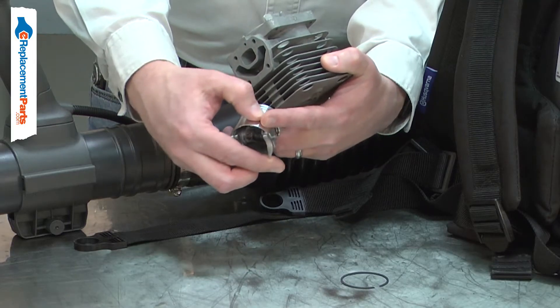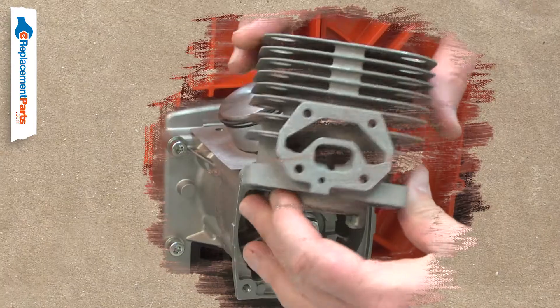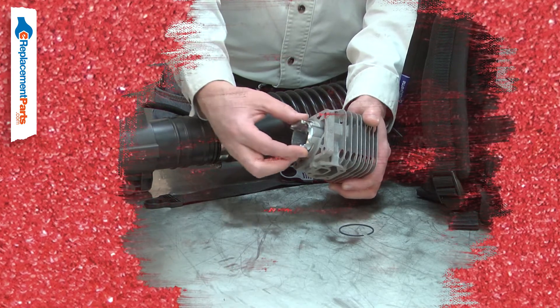If the correct amount of oil isn't present, the cylinder and piston will quickly overheat and metal will transfer between the two, sometimes welding the two together. If dirt gets into the cylinder, it will act like sandpaper, wearing away the metal components until the seal between the cylinder and piston ring is lost.